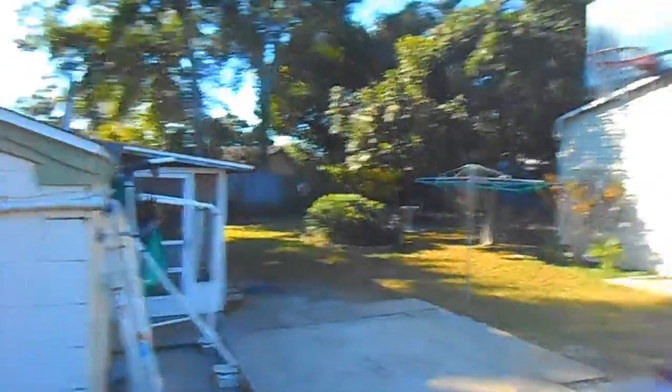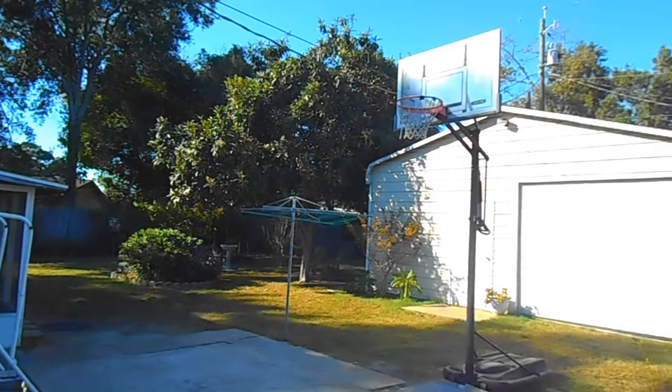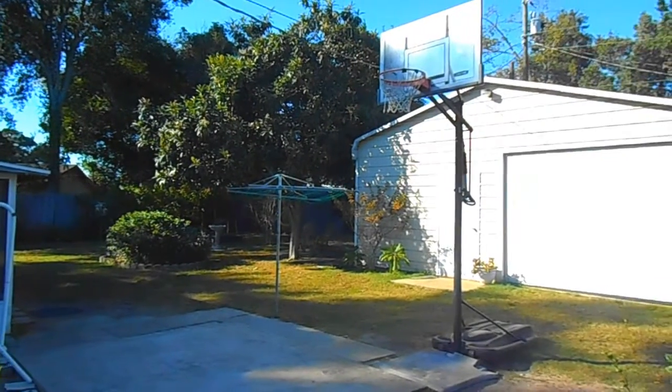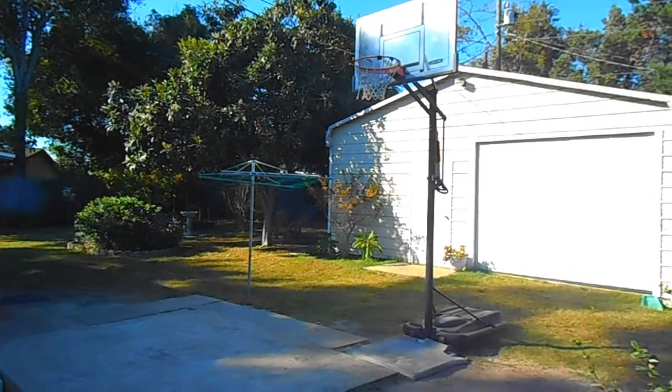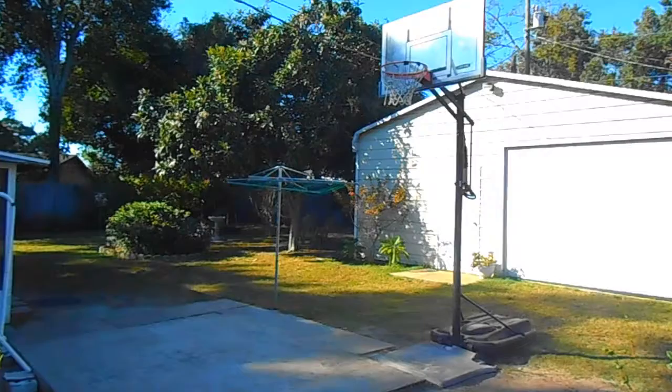We're just going to do another overall workout. This time I got shoes, so I won't be slipping on the court today. Let's get into it. The court is nice and sunny out today — perfect weather to be playing basketball.